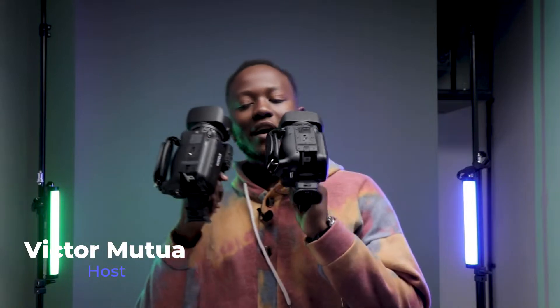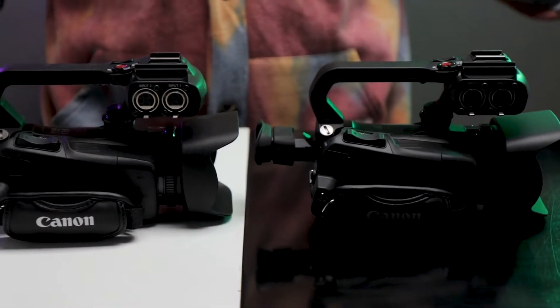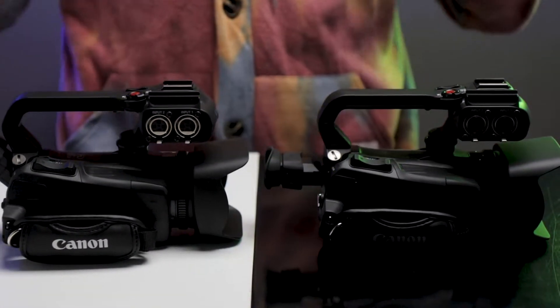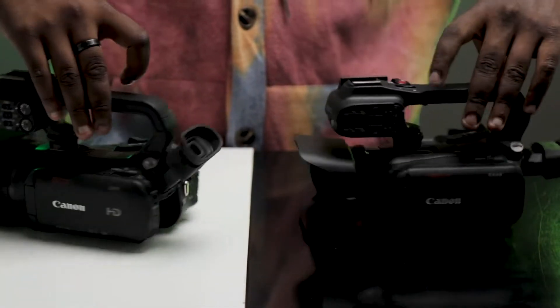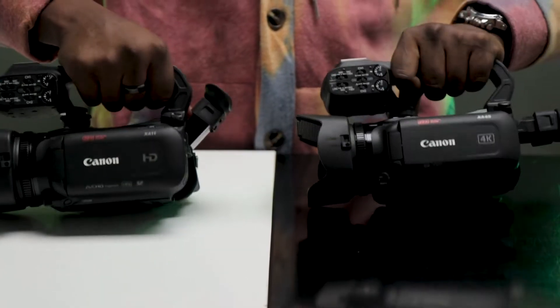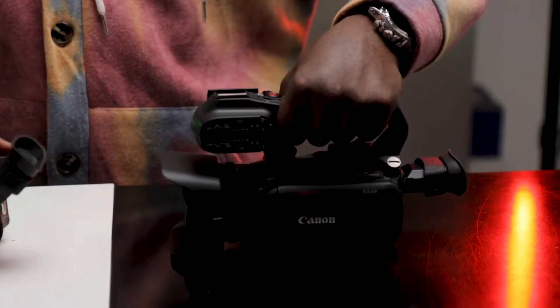Hi there, my name is Victor Mutua and this is GearCheck, where I'm holding two cameras that look exactly the same — more specifically, two camcorders. If you genuinely put these side by side you wouldn't be able to tell much of a difference. You can see the same lettering on the side: 20 times optical zoom. But when you look a bit closer, you see the actual difference — one is a Canon XA11 and one is a Canon XA45.